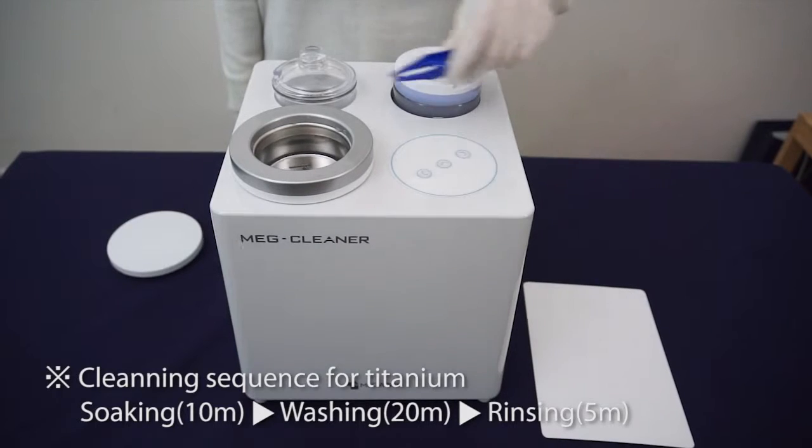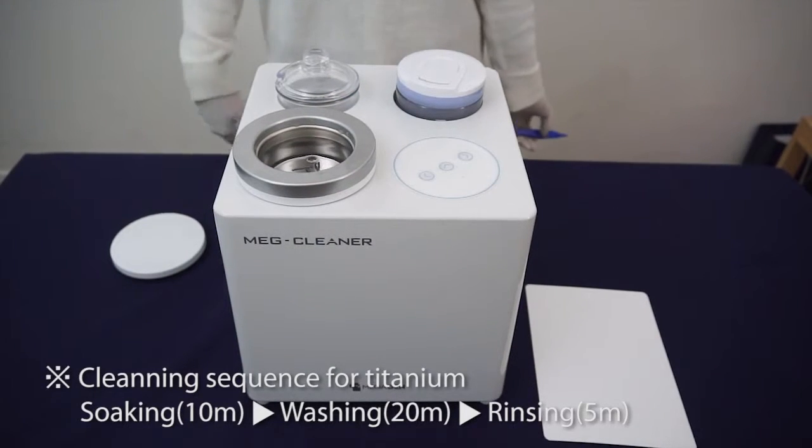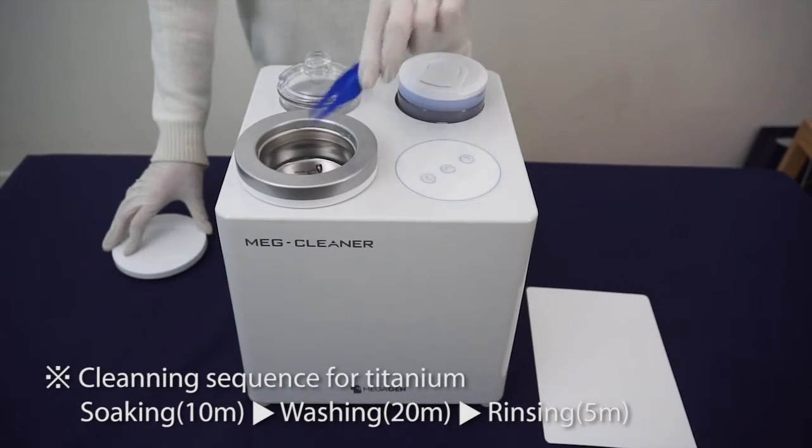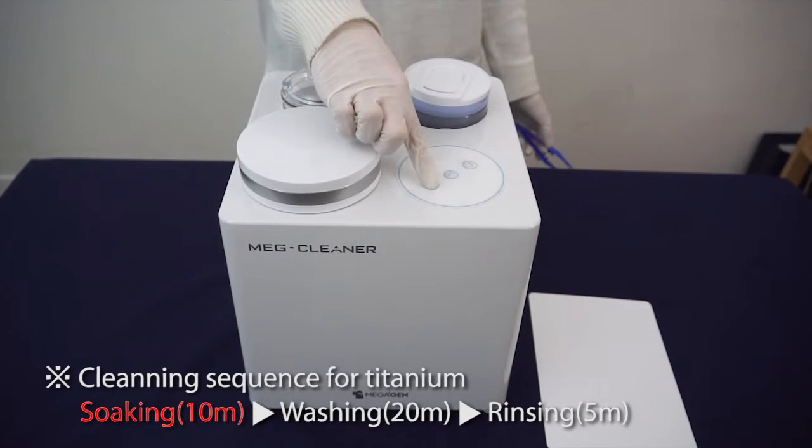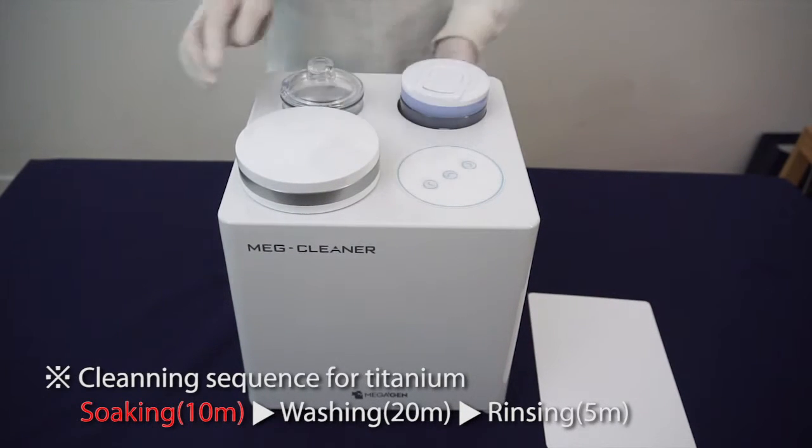The titanium materials cleaning process is: soaking, washing, rinsing. Put the object in for cleaning, turn the soaking switch on, and wait for auto power off after 10 minutes.